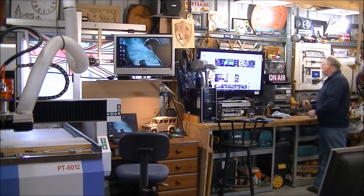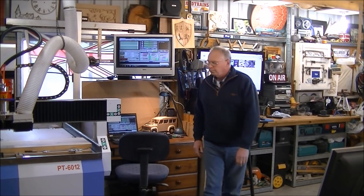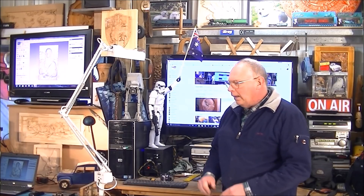Thank you for joining us. Hello and once again welcome to my workshop. Today we're going to do another 3D carving in another piece of that recycled oak planking, and this time it's going to be my version of the Mona Lisa.